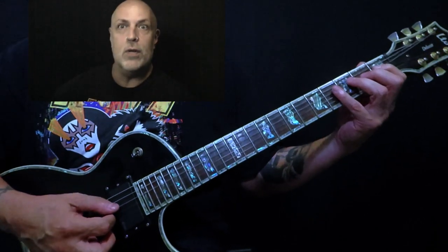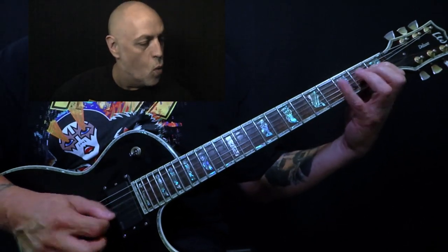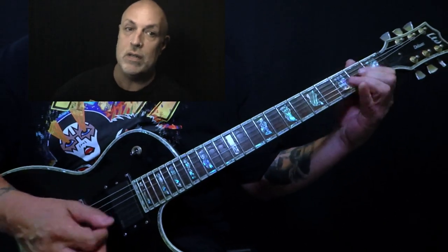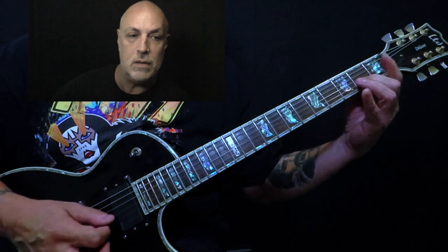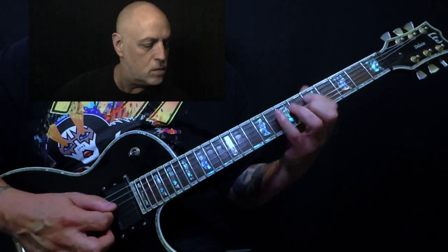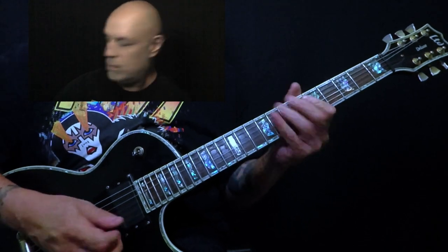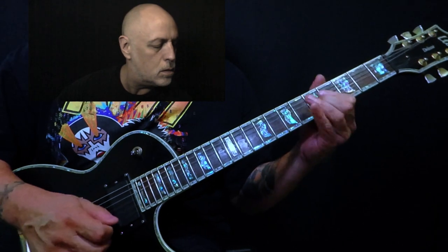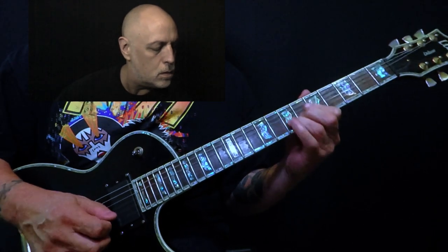Let's take the notes and do a Holdsworth-type thing. Let's go one, four, two — do the same exact thing on the B string. One, two, three, four.